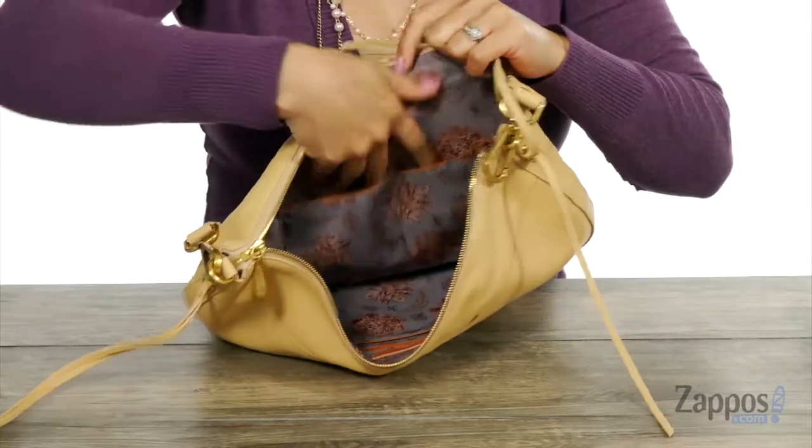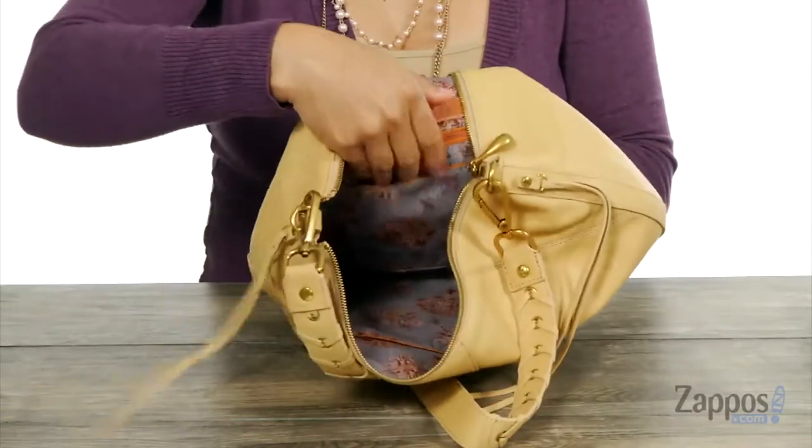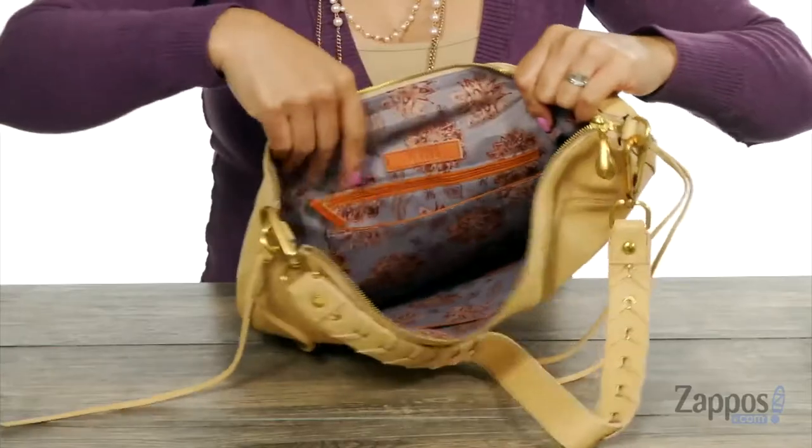At this back wall there's a few slip pockets, and when you turn it around there's a slip pocket at this back wall with a nice big zipper pocket.